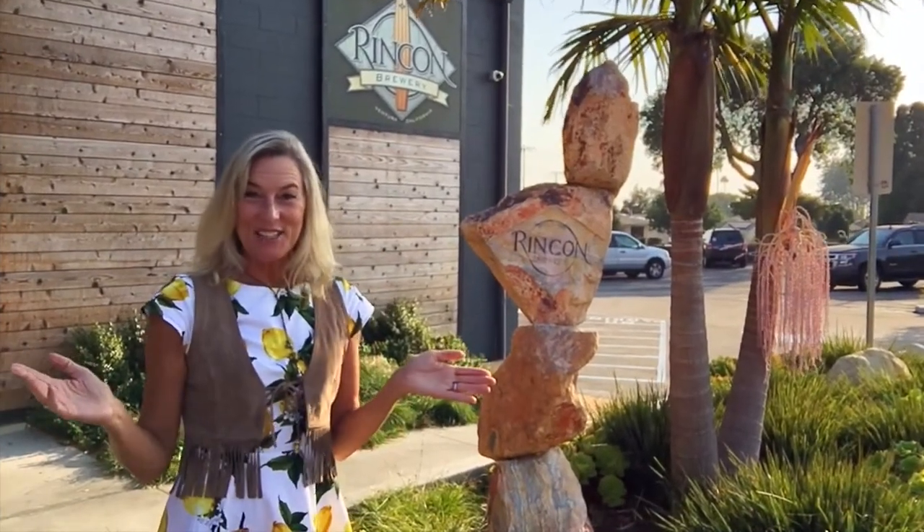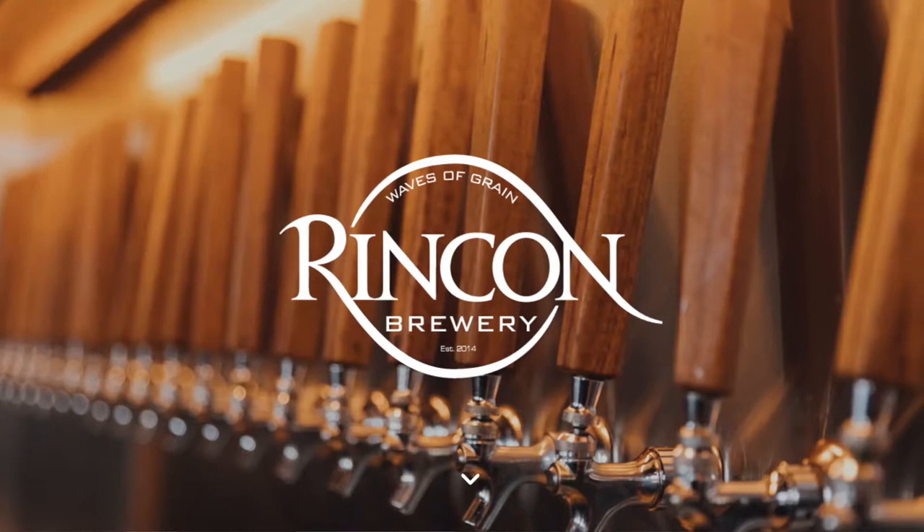Welcome to Living Local. I'm Gail Kivestad, your guide, and we're out here at the Rincon Brewery in Ventura.